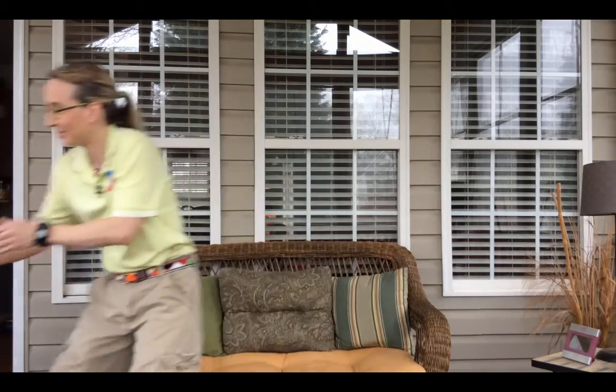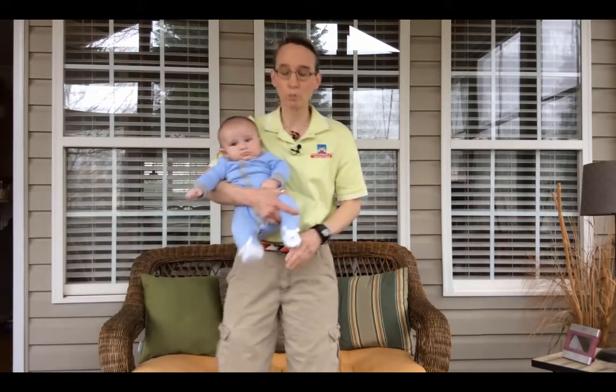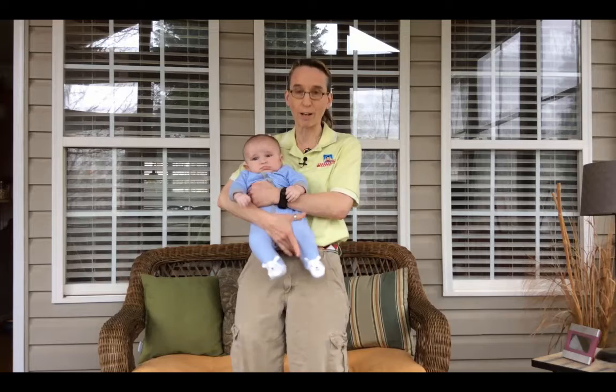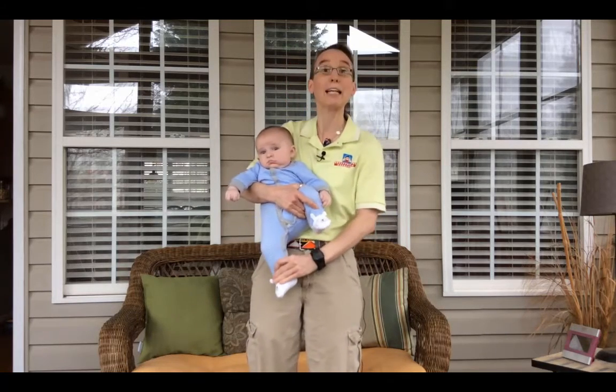I have my friend Colton here today who has gotten bigger. So you just want to hold him — I go underneath one armpit and grab the opposite leg. That way one leg is up and one leg is down.